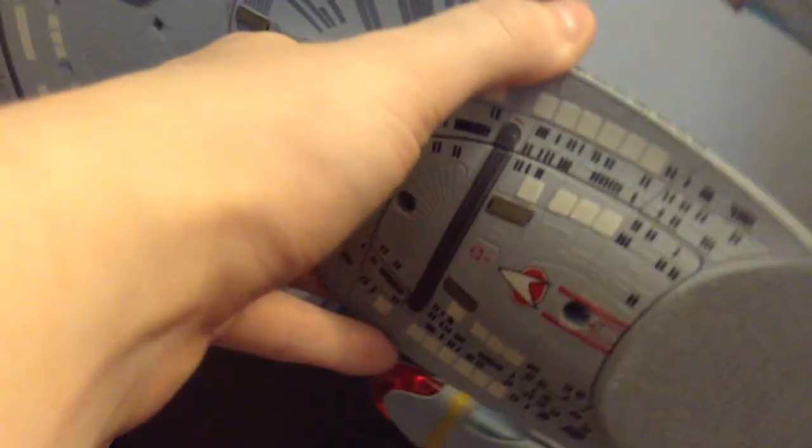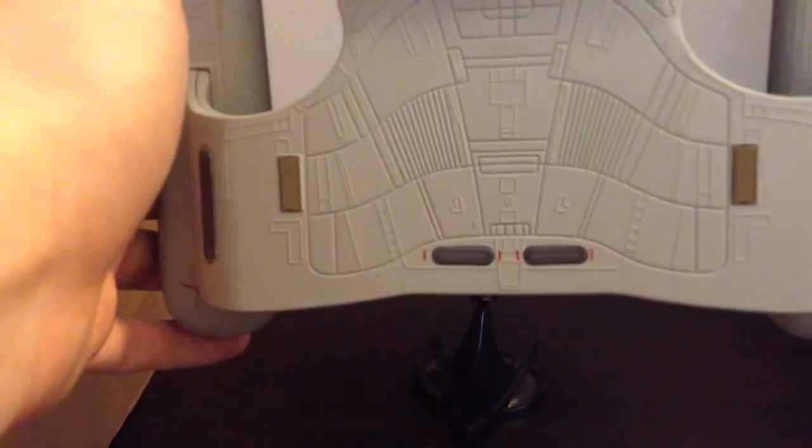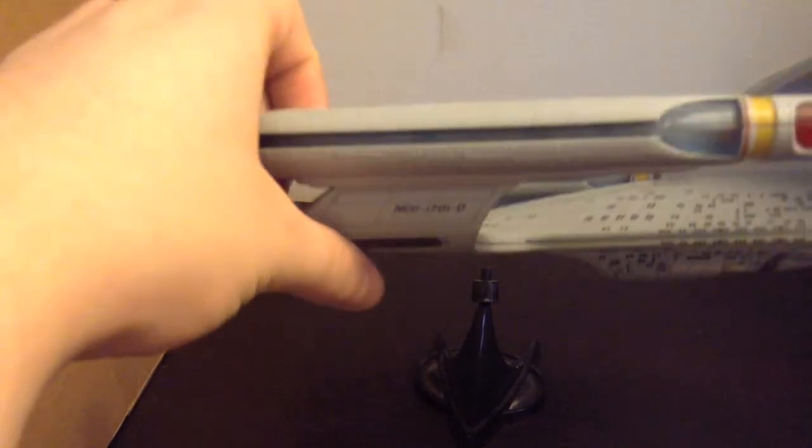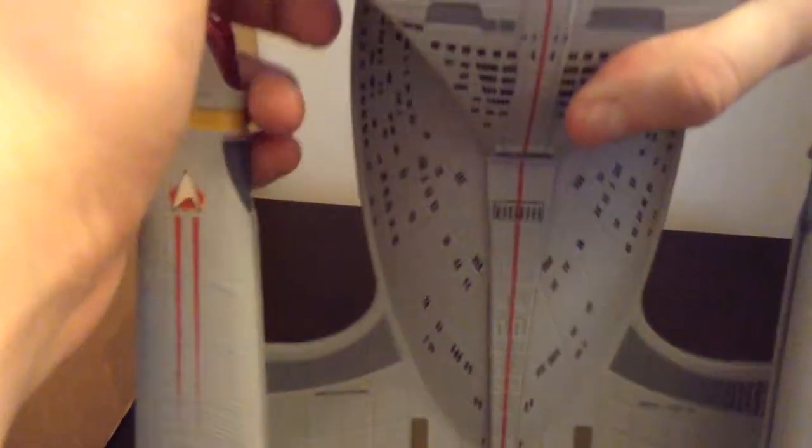The secondary hull — the star drive section — is the same level of detail on it. The one thing I've heard some complaints about is the pylons are too short; they're supposed to be a little longer, but honestly you don't really notice, and it doesn't really matter that much. It still looks good either way.